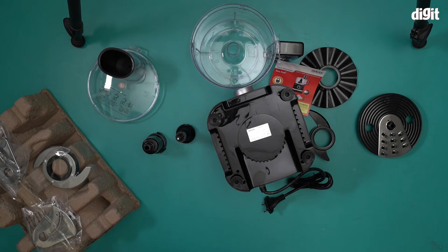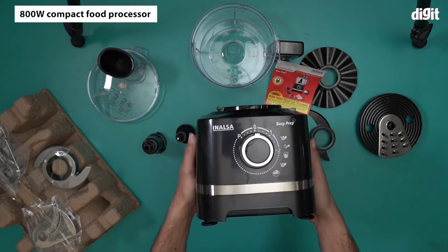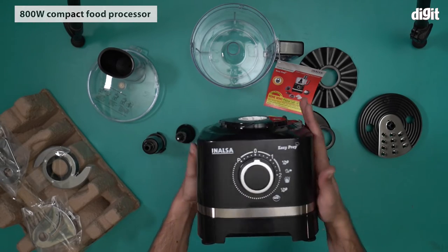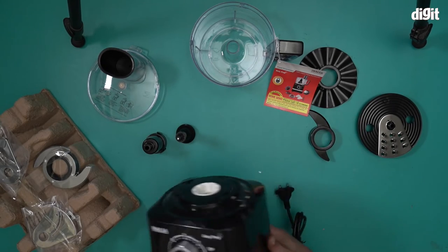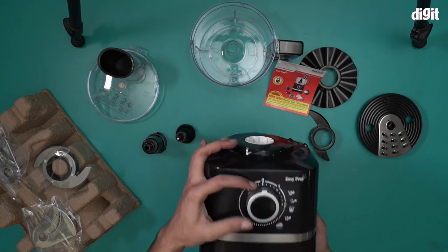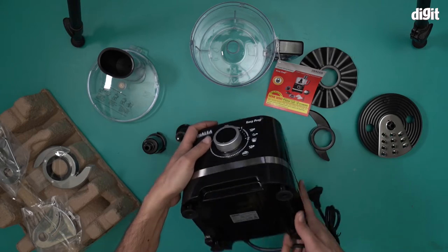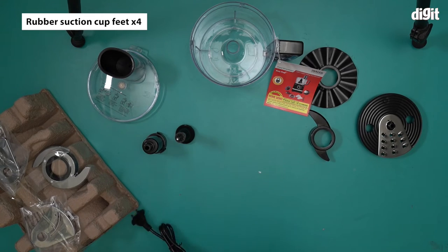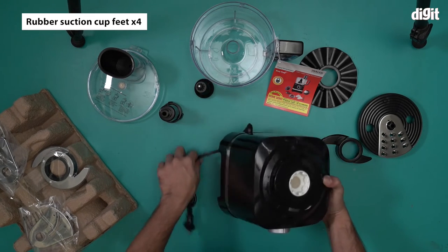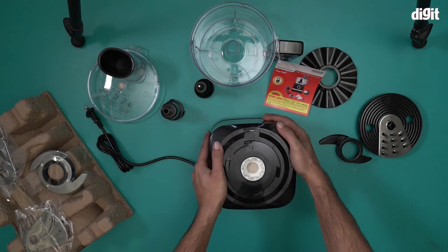This is the motor unit, which comes with a piano black finish and an elegant design. This is the one that houses the 800 watt motor — everything else goes on top of this. There is a manual control and two speed settings on it, along with the Inalsa logo. Underneath we have four suction cups, which is a great addition for stabilization on a flat surface.